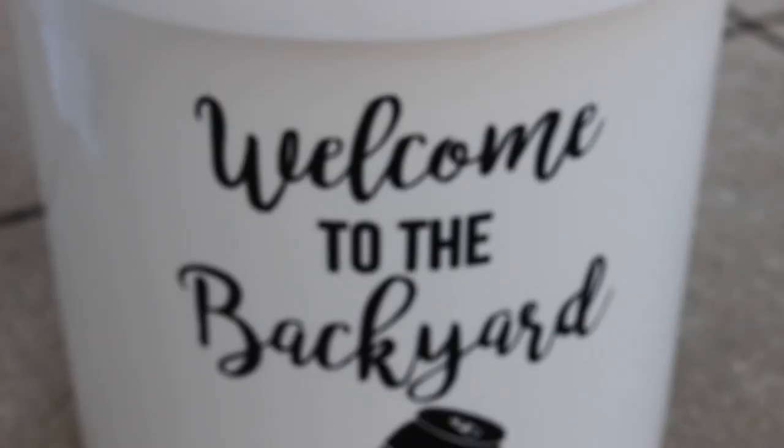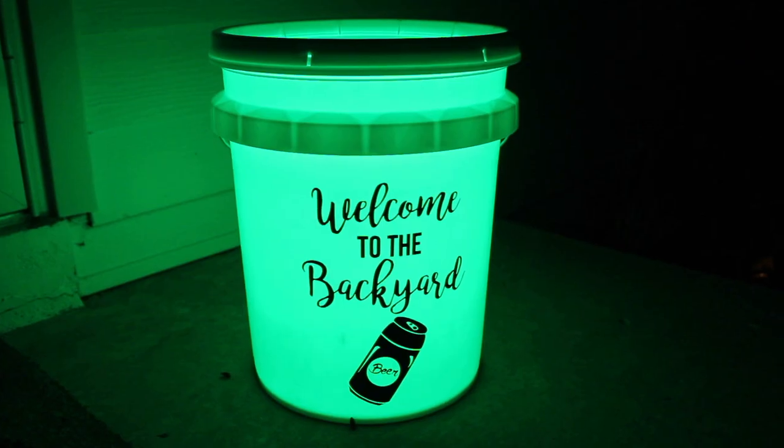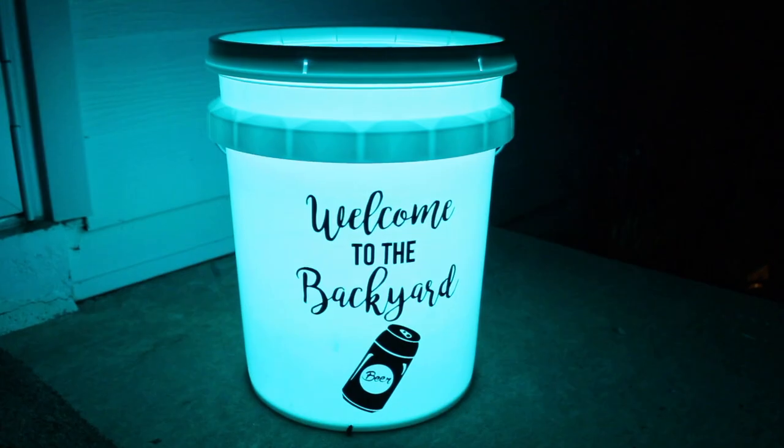It's so easy and a ton of fun for either your backyard, campsite, or wherever. If you enjoyed this tutorial, please make sure to like, comment, or subscribe below. Thanks for watching!